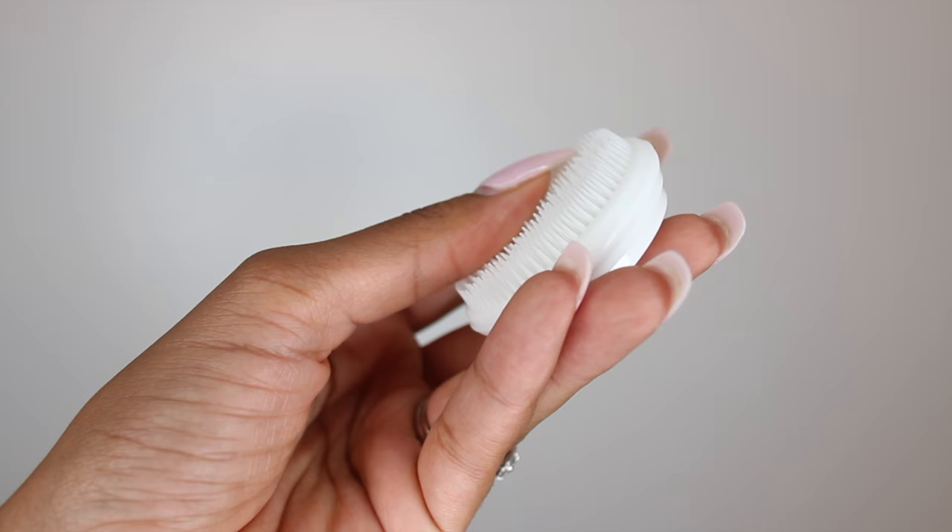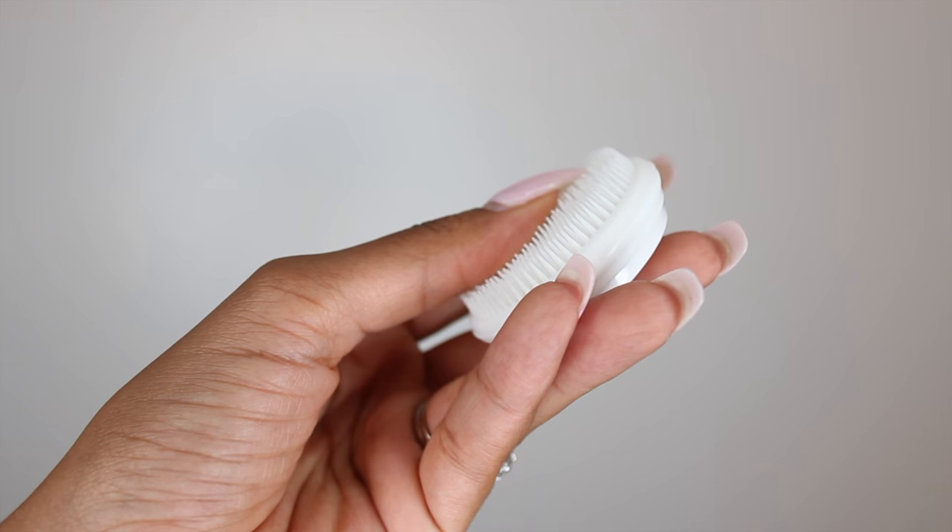Now this little silicone attachment right here — when I first saw this, I was like, this looks kind of weird, I'm probably never going to use it. But to be honest, this is my favorite brush head out of all of them, and I kind of only use this one all the time. All the brushes do a great job, but I feel like this one is the most sanitary because it's silicone, so it's really easy to wash after every use. But in order for me to use this, I'm going to need a face wash, obviously.